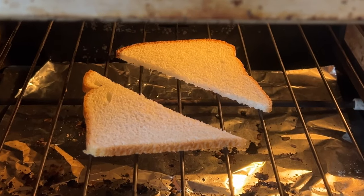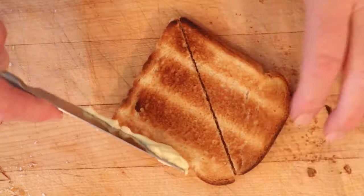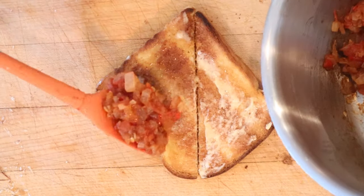Now we have to toast up thin slices of bread. We butter our toast and add on our spiced tomato mixture. Let's give this spiced tomato sauce sandwich a go.